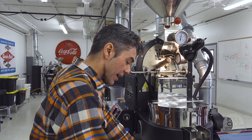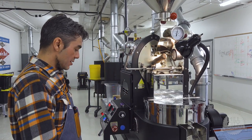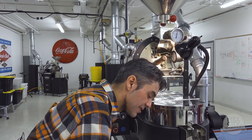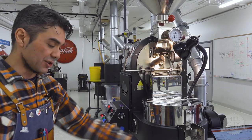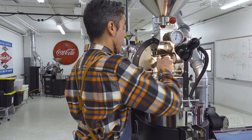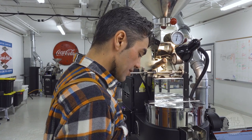8:29 was first crack, so plus 2:09 would be 10:38 for our goal finish time. Roughly I end this roast about 20-30 seconds before the end of first crack. I can hear first crack almost over, so I'm calling the end of first at 10 minutes. That's part of the reason I'm calling this a medium-ish roast — we're ending first crack and then going about plus 30 seconds. 10:38 is our goal time for development, but first ended at 10 minutes, so this is going to go a little longer than I want. I'm starting up my airflow and turning the fuel off.